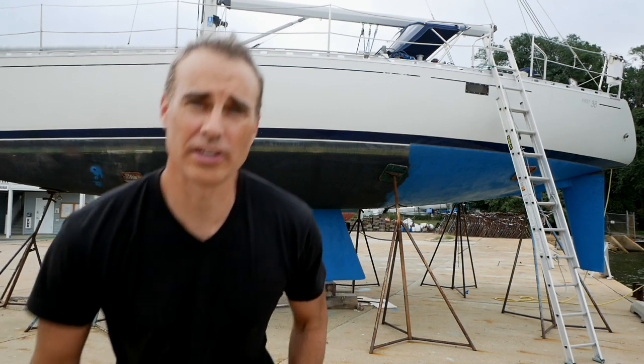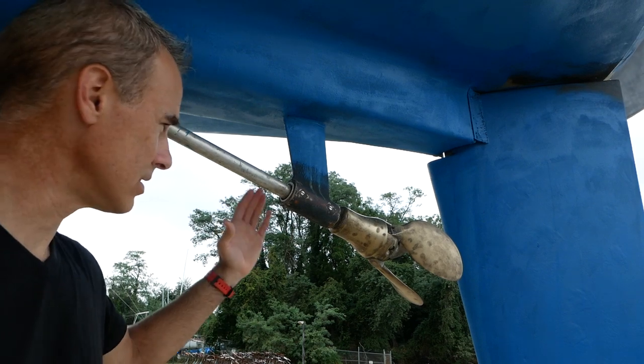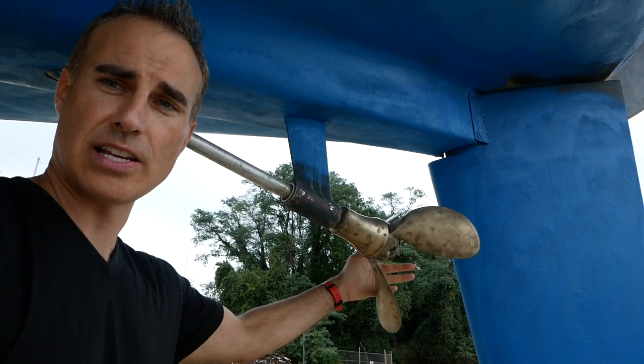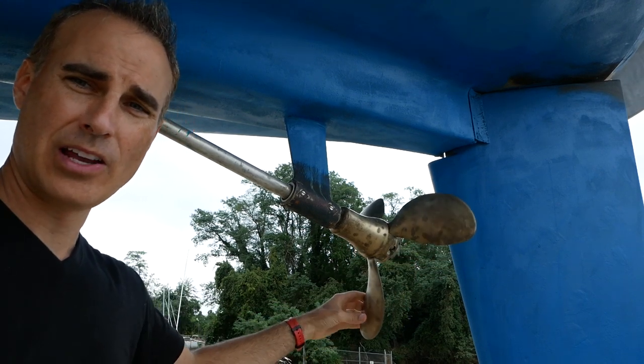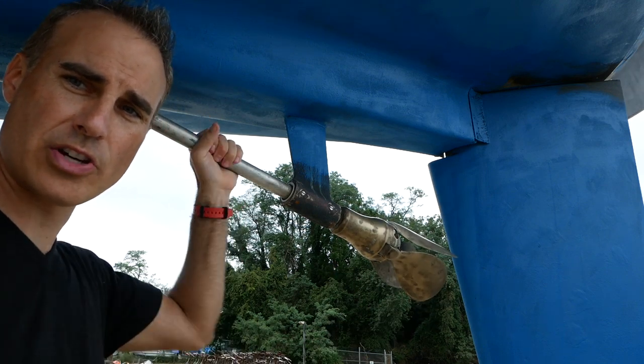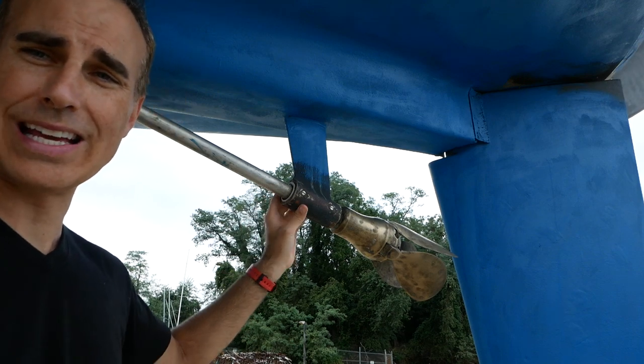Let's look at a couple of other things I've done. I know some of you mentioned in the comments that you want to see boat maintenance, so I want to show you what I did last week. I had to get a guy from the boat yard to help me with this project — it's called the Cutlass Bearing. This here is the shaft of your propeller. This boat has a folding propeller; it opens when you have force going and when the engine turns the shaft, it turns the propeller.